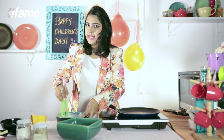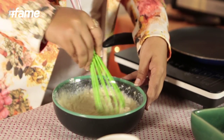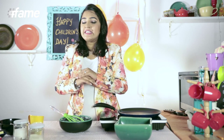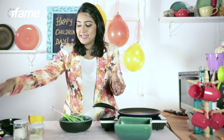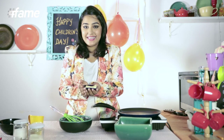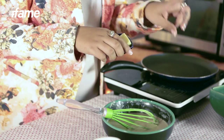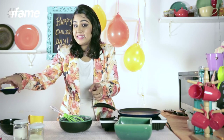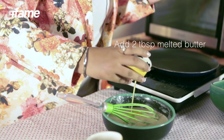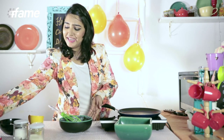Whisk it really nicely because you want an absolutely smooth batter. Now we are going to add the best ingredient — something which is going to make our pancakes absolutely fantastic, and that is butter. All the goodness in the pancakes comes from this, so don't be shy. I am going to add two tablespoons, melted in the microwave for 30 seconds. Look at all this liquid gold — I can't wait to have these pancakes!